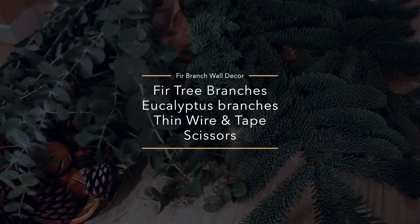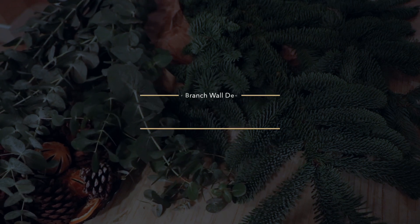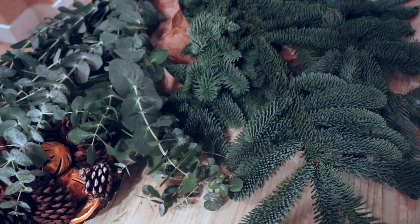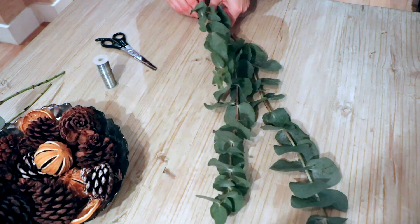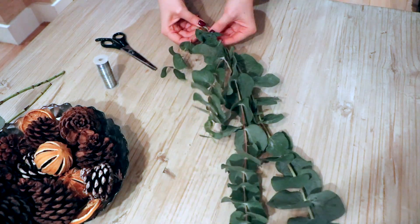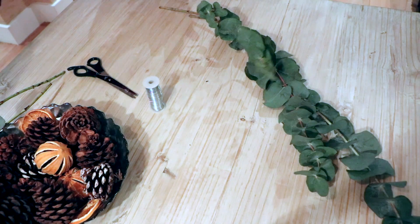For this first DIY I created a wall decoration out of seasonal branches. I used fir tree and eucalyptus branches, some thin wires and scissors. Cut your branches into smaller pieces and starting with the eucalyptus, gradually tie them together using the wire so that you create a longer line.